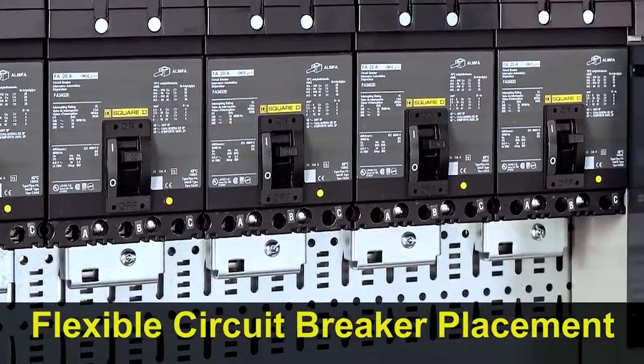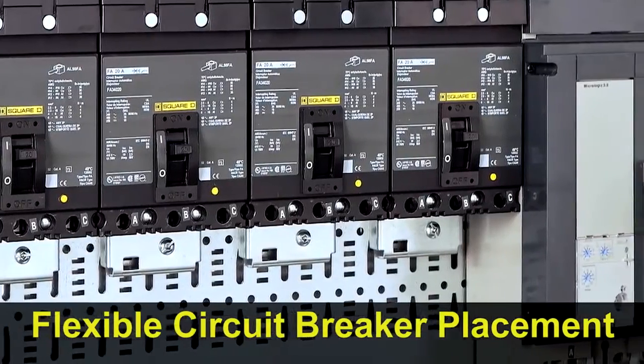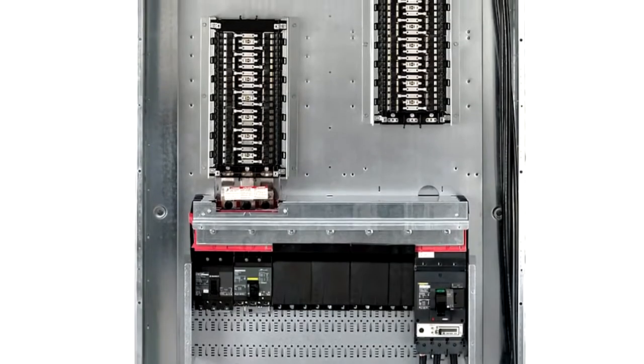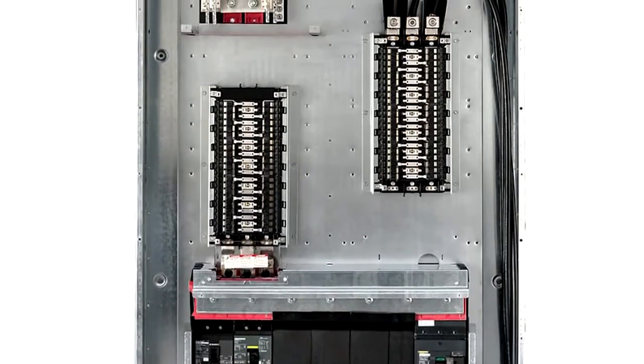I-Line does not restrict you on breaker placement — mount 100 amp breakers next to 1200 amp circuit breakers. And if you're installing the new I-Line combo, you still have space for up to 84 lighting circuits.